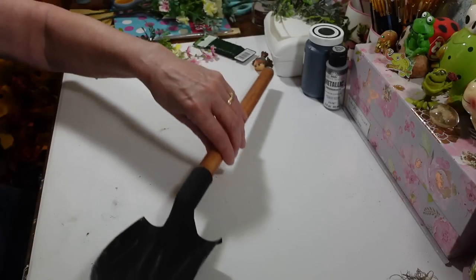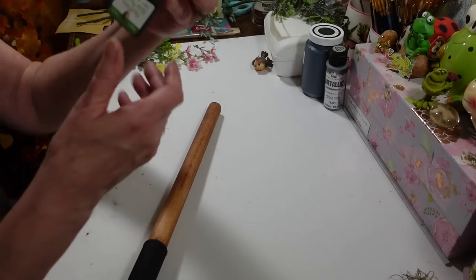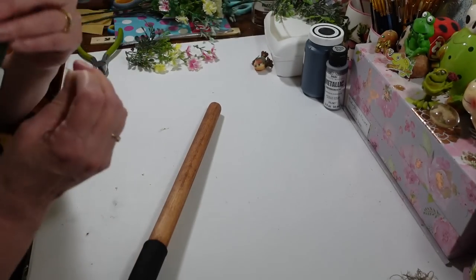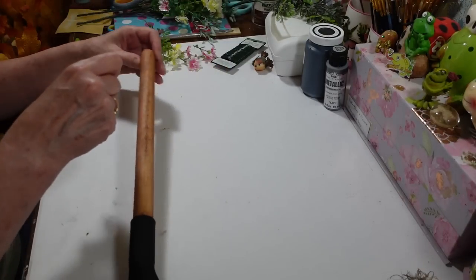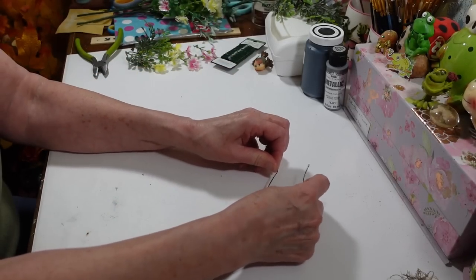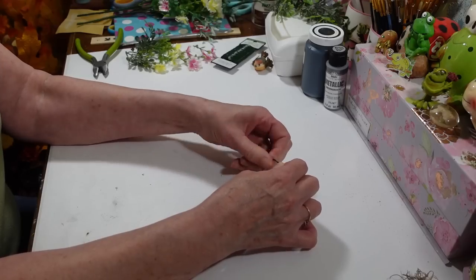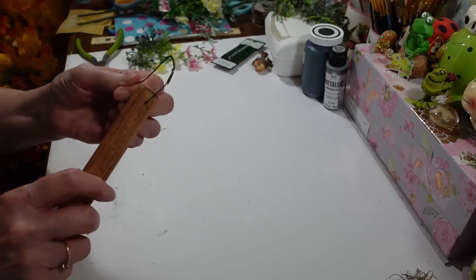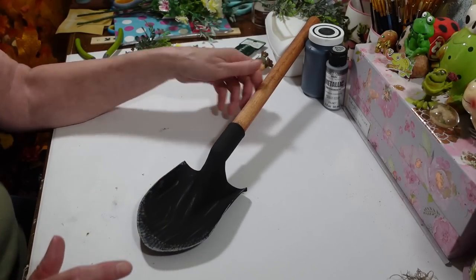I couldn't find the wire I was looking for, so to hang this I'm going to take some floral wire and make three pieces about ten inches long. I'll twist them all together until I have a nice piece of wire, then slip that right through this hole here. Like I said, you could also glue something on the back if you want. This is gonna be my little hanger - I can shorten it up later once I figure out exactly where this is gonna hang. You can move it down to the side too; you don't have to have it up at the top.